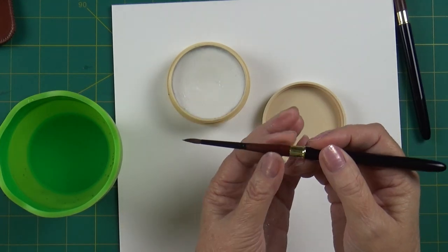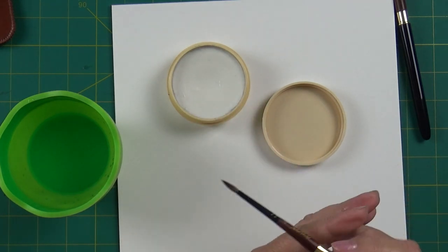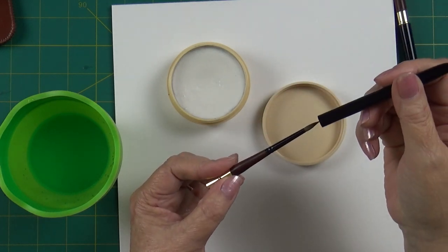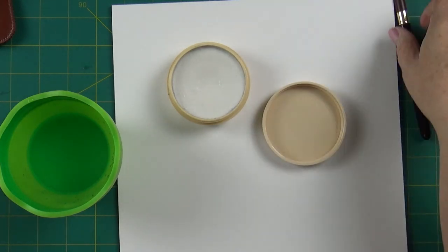While it's still damp I go ahead and put the cap on — the cap has a hole in it — and I get most of the moisture out of the brush. Then I dry it on its side, and that's it.